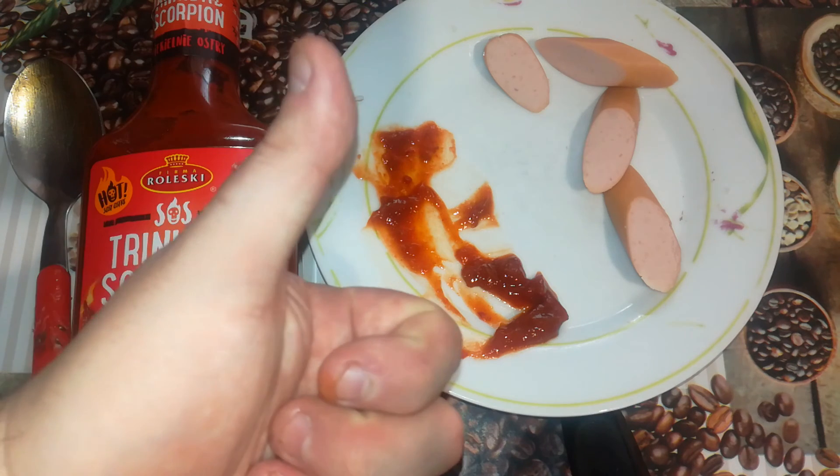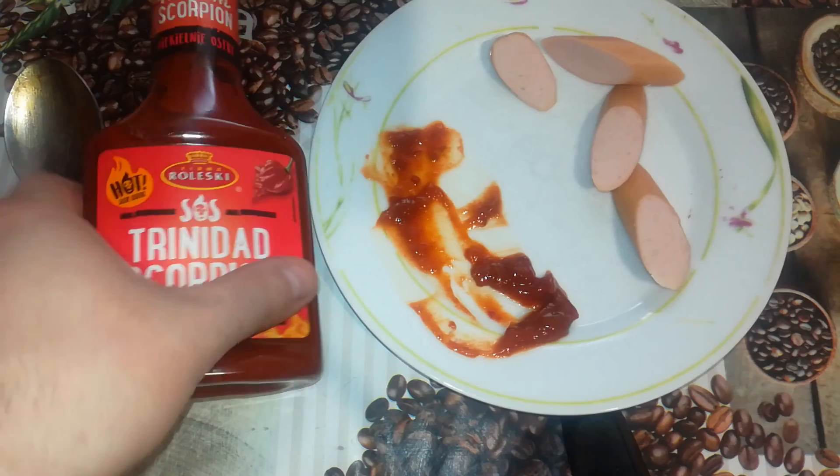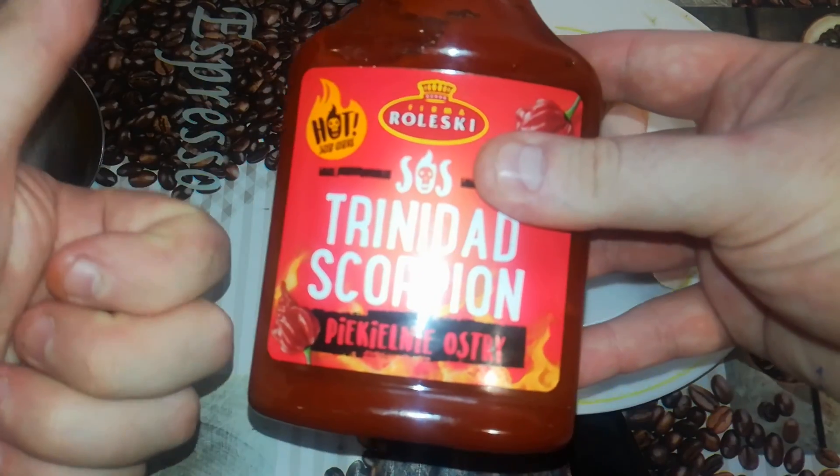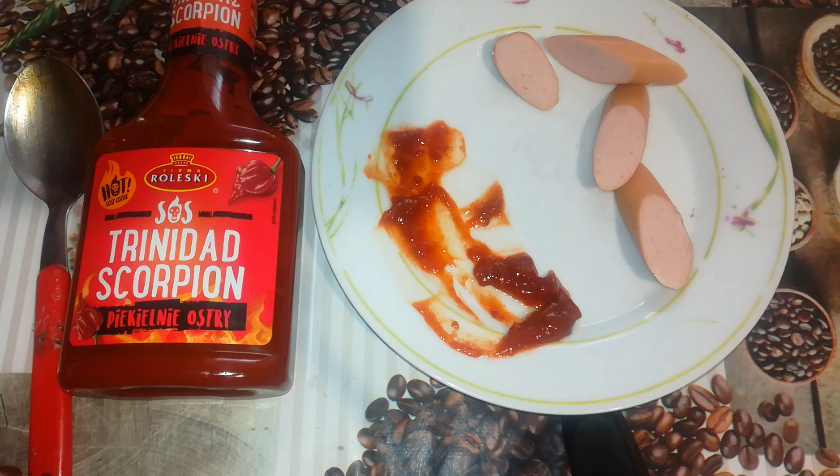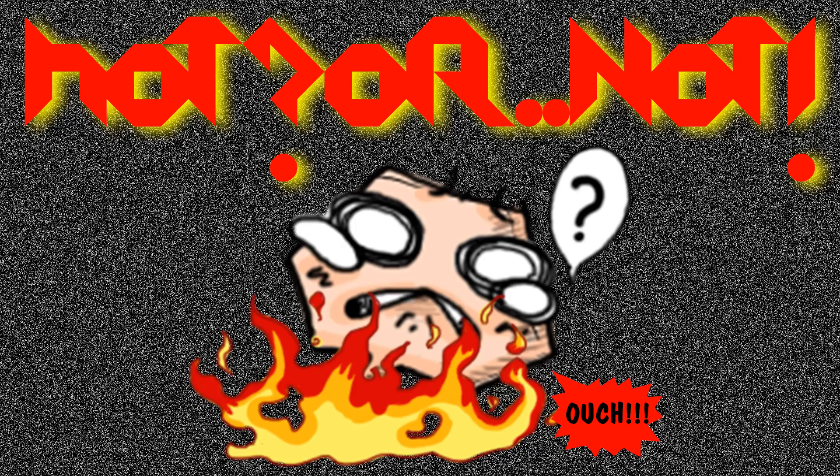Again, nice work from Rolesky — you are one good brand. I recommend this sauce, it's a really good sauce. With the hotness — it's there. With the taste, I would say no, the taste is weird. Okay, thanks for watching, stay safe and healthy, and until next Hot or Not — bye! That was Hot or Not.